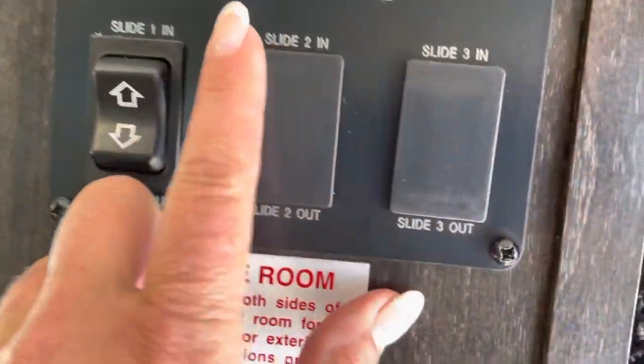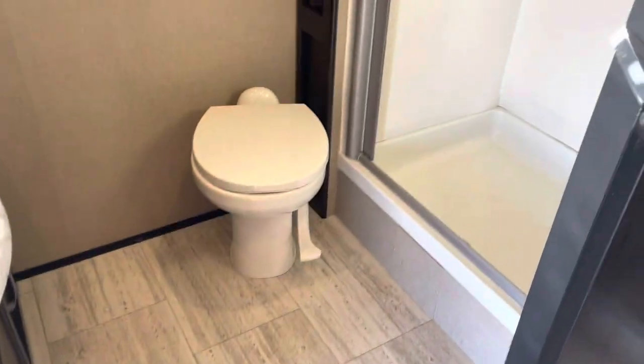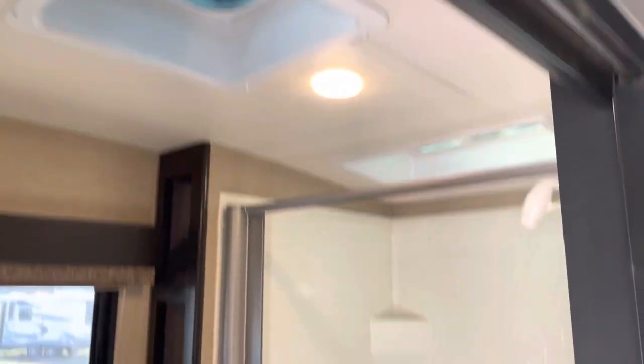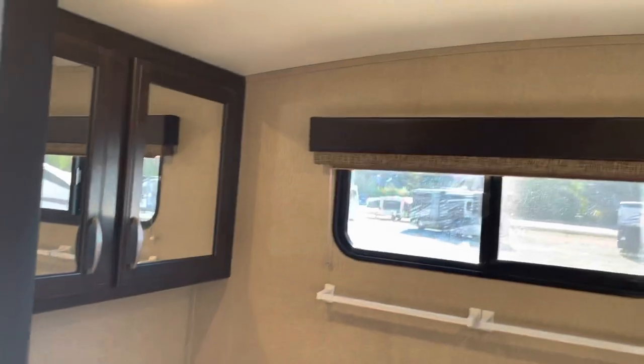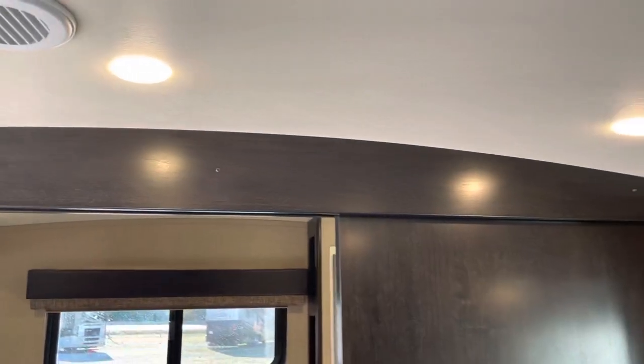Back here is all your control panel — you can bring in the slide, bring in the awning, and control all the lights. There's a ton of storage back here and a spot for your shoes right here. What a great bathroom — it actually has tons of space.